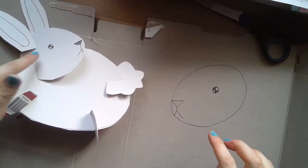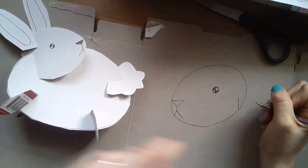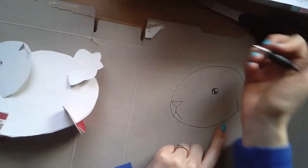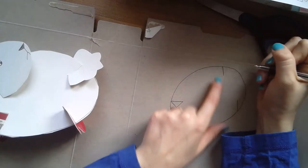Now we have our lovely bunny's head. Draw a little line at the bottom — that's where we're going to cut to make the slit so this piece can stand and connect with the ears. Then just above the head, draw another little line for where the bunny ears are going to go.